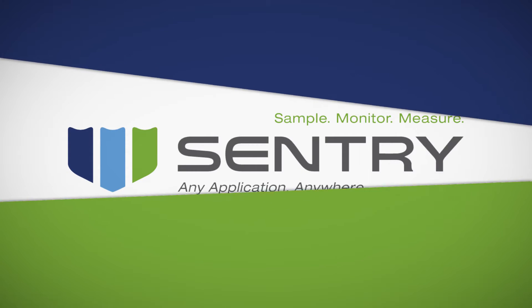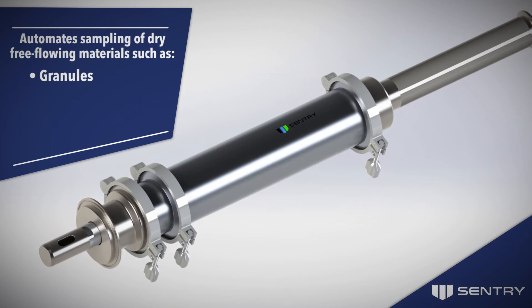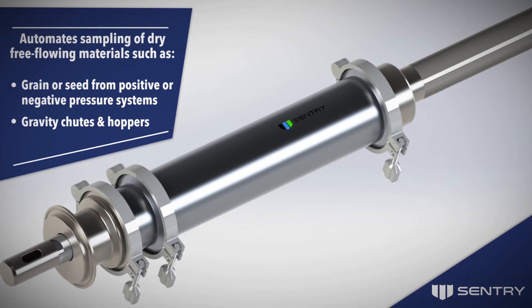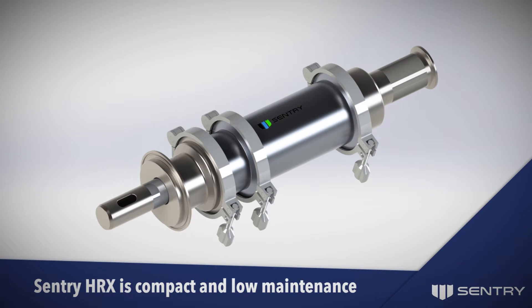The Sentry HRX Automatic Strip Sampler automates the sampling of dry, free-flowing materials such as granules, powders, flakes, pellets, grain, or seed from positive or negative pressure systems, gravity chutes, and hoppers.